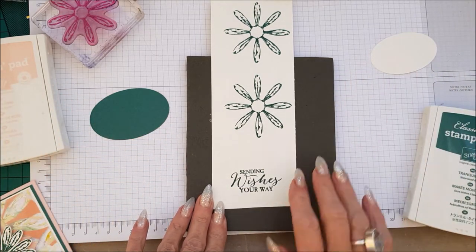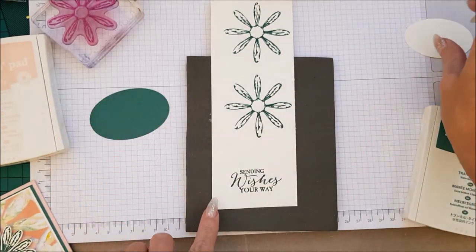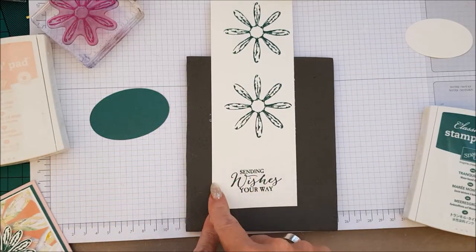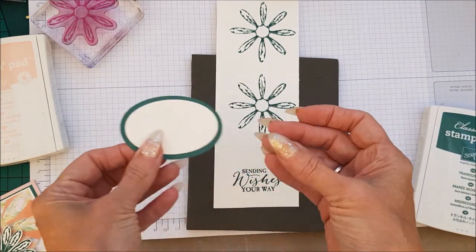I think you got what I meant. I like to cut my oval out first and then stamp on it, or you can stamp it and then cut it out — you just need an oval that's obviously bigger.